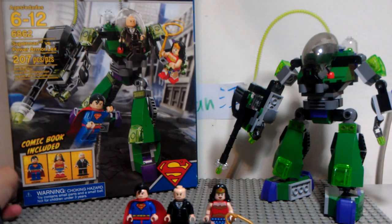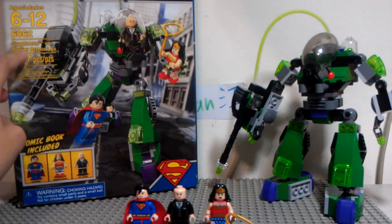This time my order on the internet is from the USA, so it's different from the Taiwan box, so it's more detailed.